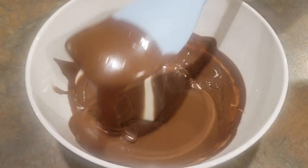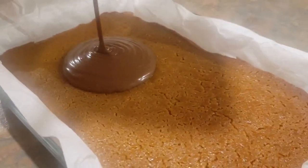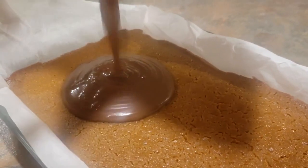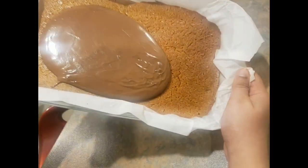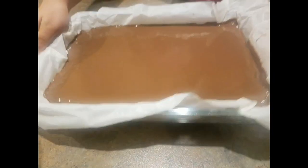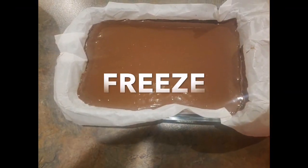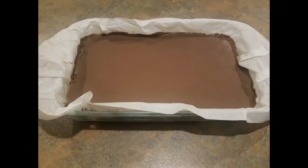You can use whatever chocolate you want — white, dark, or milk chocolate. Wait until your caramel layer is completely cooled before pouring the chocolate. Spread it around to ensure each bite gets some chocolate, then tap it to make sure everything is even. Freeze for at least two hours or until set.